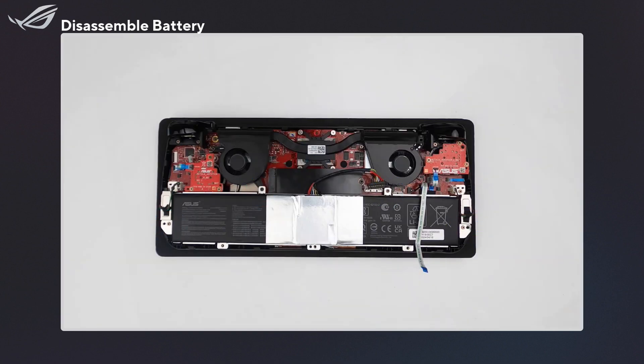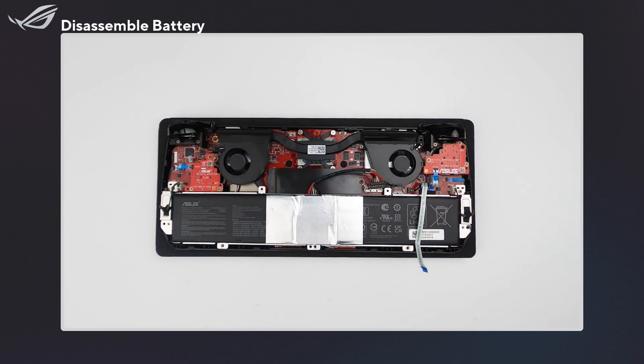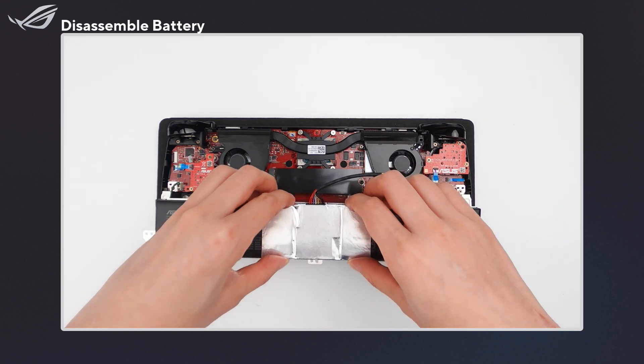Next, remove the battery screws. Use both hands to remove the battery, keeping it parallel to the device.